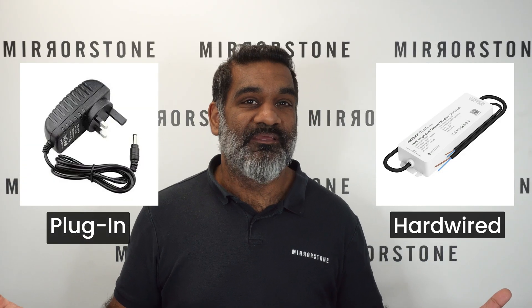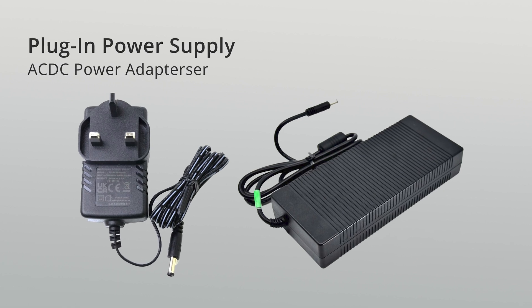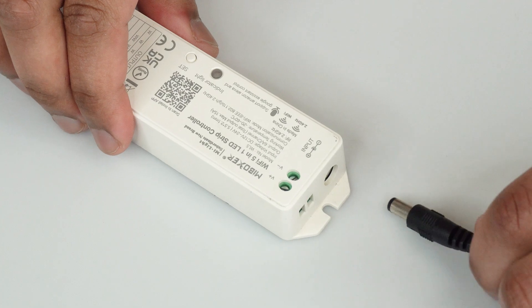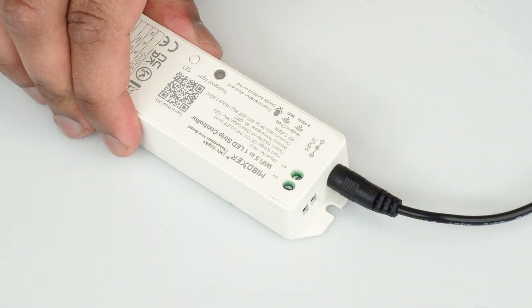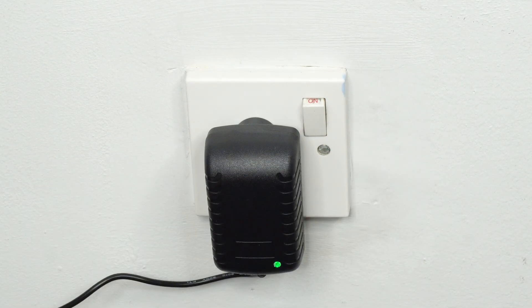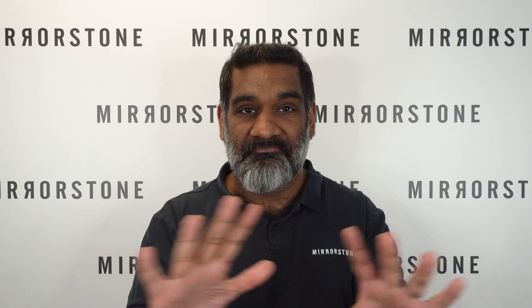Once you know what spec of power supply you need, you've got just one decision left: plug-in or hardwired? Plug-in is the easier option and involves using one of our AC-DC power adapters, as they plug directly into your EasyLite 5-in-1 Wi-Fi controller, and the other end plugs directly into any standard wall socket. And that's it.